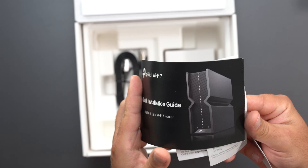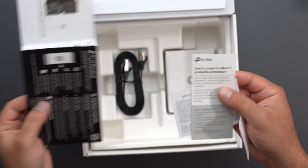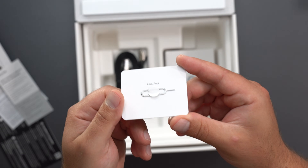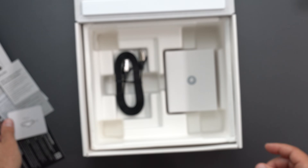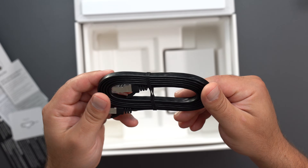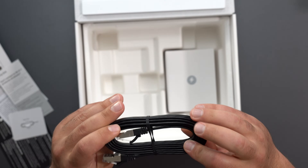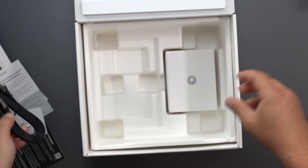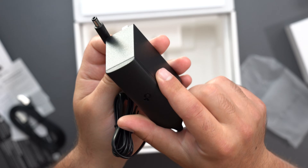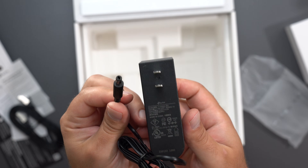In the box we have a quick installation guide with some information, some other documentation, and a factory reset tool — kind of like a SIM card remover — for the reset hole. We have an Ethernet cable, though it doesn't say what category it is. And we have the power adapter: 100 to 240 volts input, 12 volts at 3.3 amps output, which works out to a little over 36 watts.